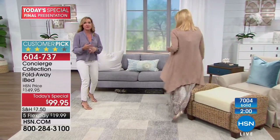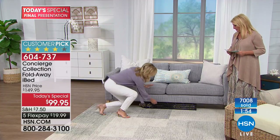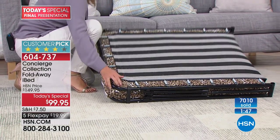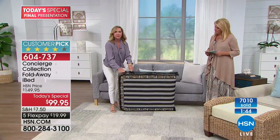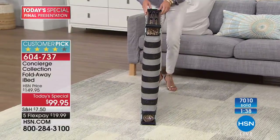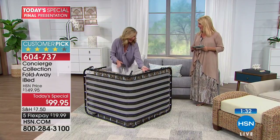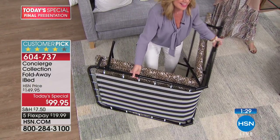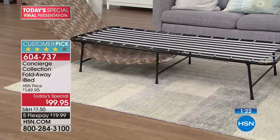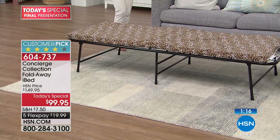How many of us are downsizing? Studio apartments, condos, really minimalizing everything. Your grandkids and kids are still coming to stay - you can slip this right underneath your sofa. Always pull it up with the lock side on top so you can assemble it from a standing position. This is our leopard, brand new on a sleek black frame with a black clip, black rubberized feet, and the mattress itself done in leopard. Is this not so fun and cute? It would be great for a girls' slumber party.